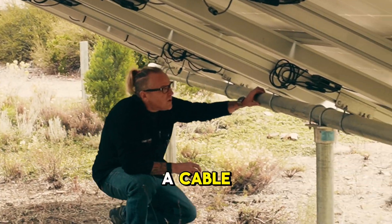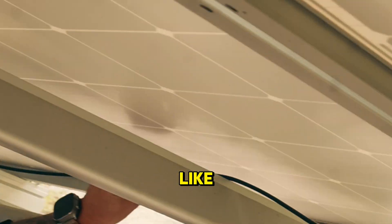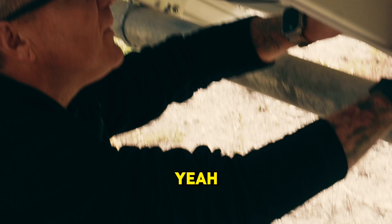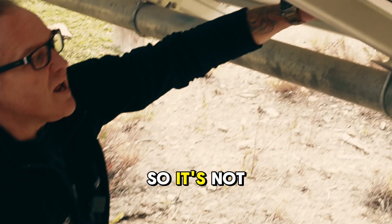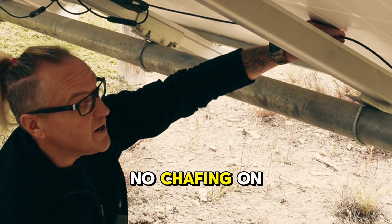Anywhere that wind can move a cable, it isn't secured — so it's been blowing in the wind here for like seven years. Do you see any chafing on the cable? Yeah, we can see chafing on the cable — look. Holy moly, yeah, that is something to be concerned about.